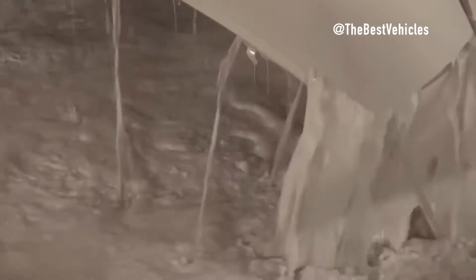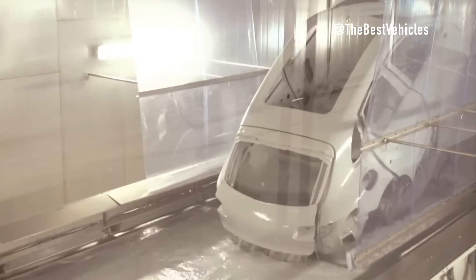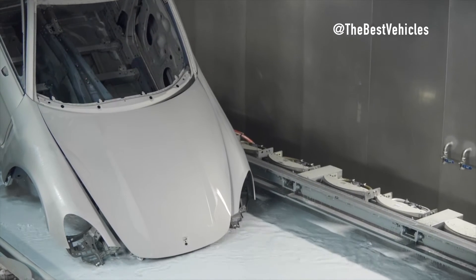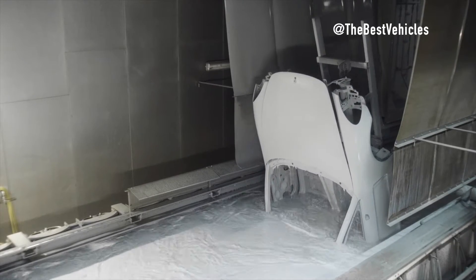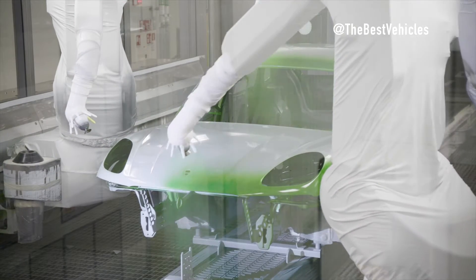At the paint factory, Porsche sets both technical and ecological standards. A new paint separation system significantly reduces emissions of environmentally harmful solvents from the painting process. The factory also uses an advanced energy concept, drawing heat from a neighboring biomass power plant that provides up to 80 percent of the paint factory's heat needs in a carbon-neutral manner.